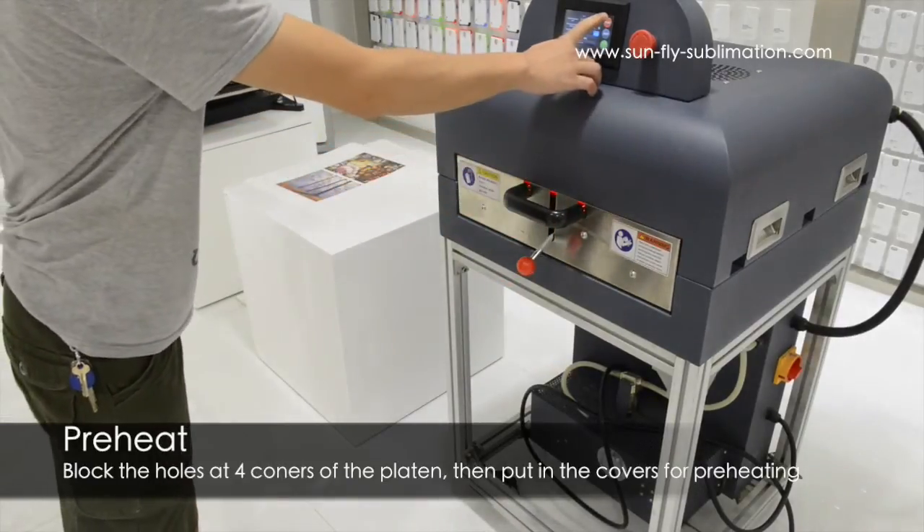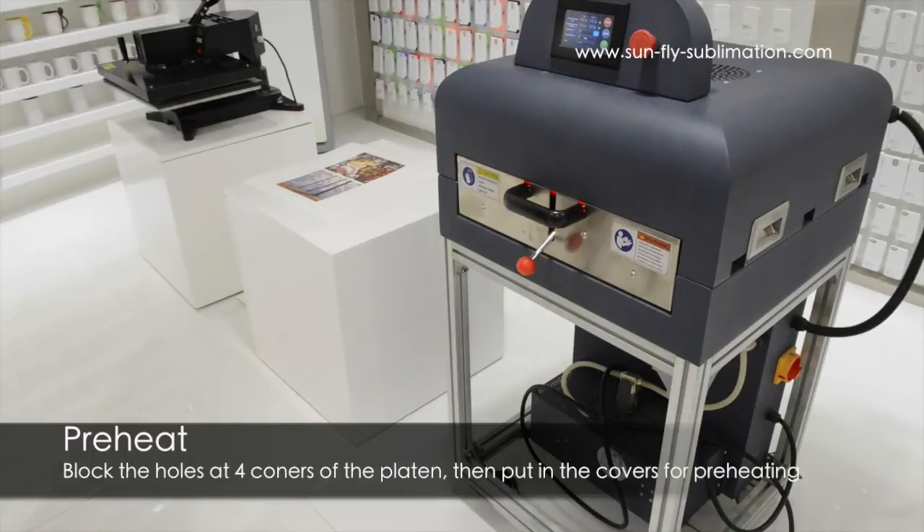So we close it, just press start, and after 10 seconds the process will begin. This process — 65 seconds — is actually preheating the phone case. If the case is too cold or too cool, the ink does not transfer as well. So it's really important to make sure you do this preheat of the actual leather cases.